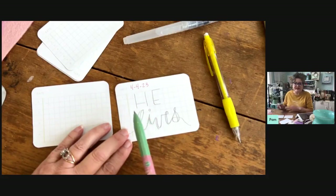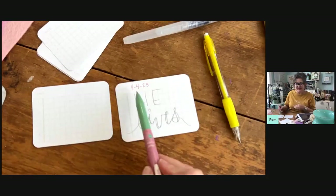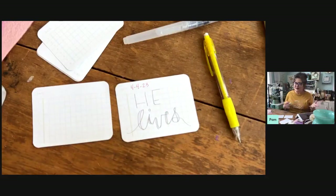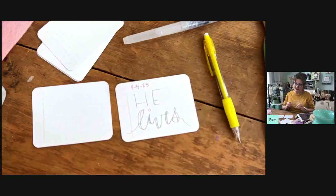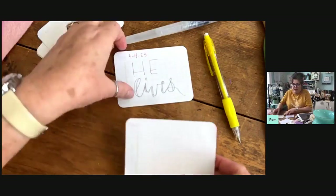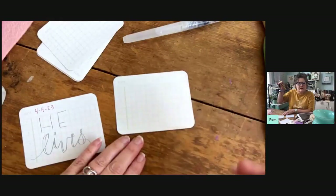You could write Easter's date, 'He lives,' 'He is risen' — you can play with this however you want. In the date spot you could put somebody's name, or do one of these for each person who's going to have lunch with you on Sunday. Let me show you a simple way to do the lettering and make it look a little bit fancy.